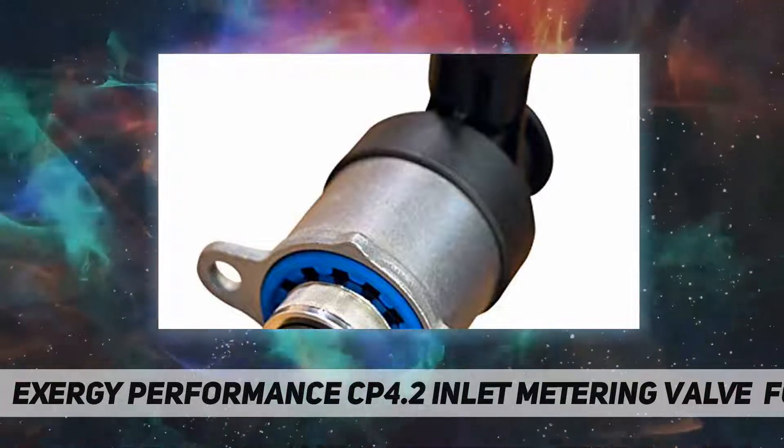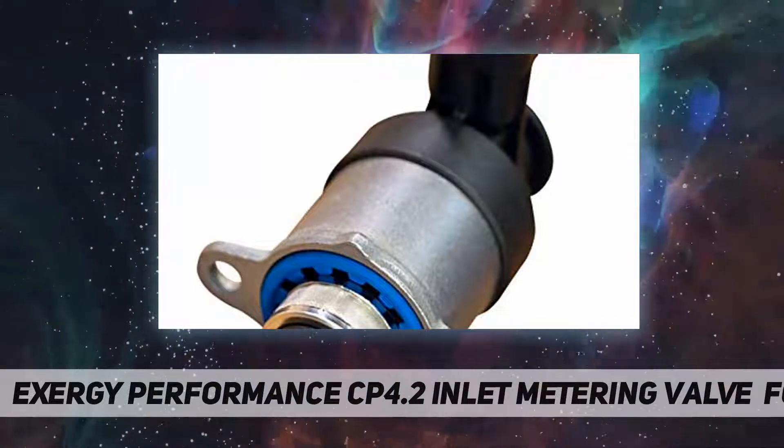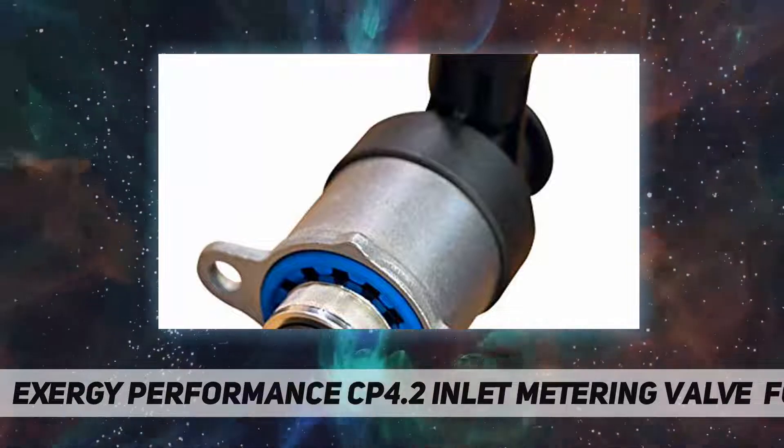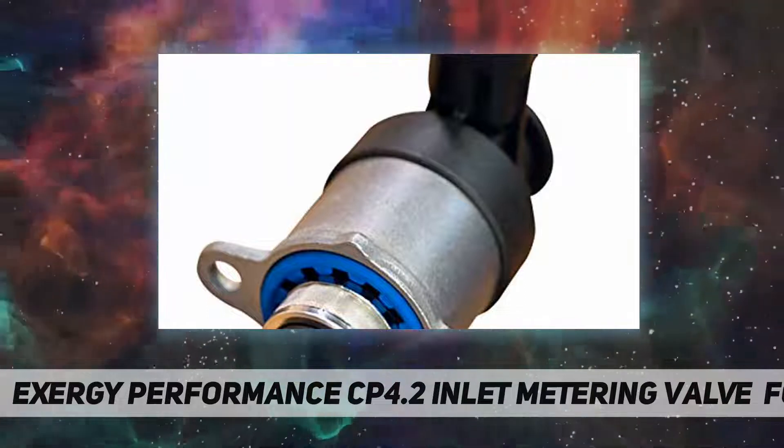The System Saver valve screen is rated at 25 microns and is wrapped in two layers. This improved micron rating and double-wrap construction will do a much better job of keeping debris from entering the rest of the fuel system. It is also constructed in a manner where it will not be able to tear or delaminate from the filter housing.